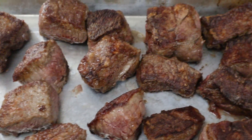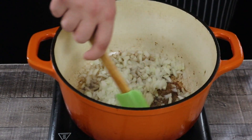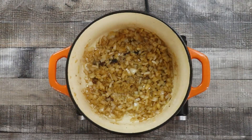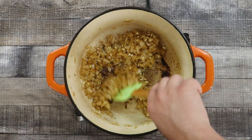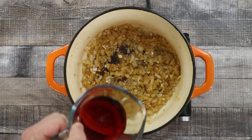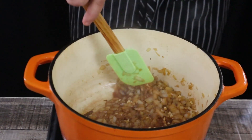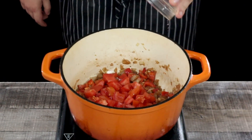Don't wash your pot. Add onions and let them sauté for about three to four minutes. Add garlic and sauté for another minute. Add half a cup of dry red wine and let it reduce. Add bell peppers and tomatoes, and let it sauté for about six to seven minutes.